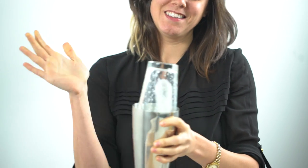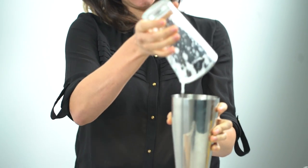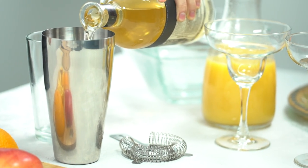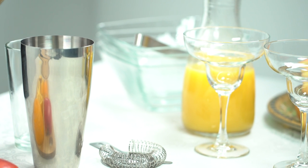Become the host you've always wanted to be with Barb Rad's 3-Piece Boston Shaker Set. Whether it's creating mojitos or margaritas, our Boston Shaker comes with everything you need to shake up the party.